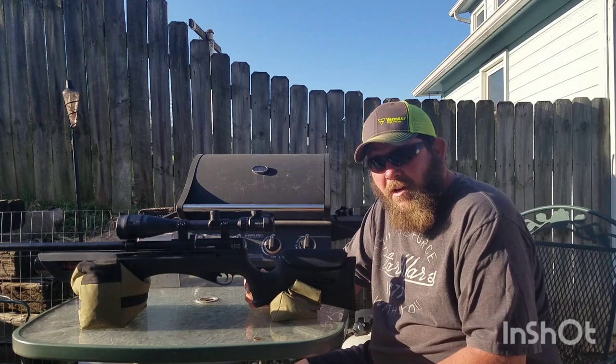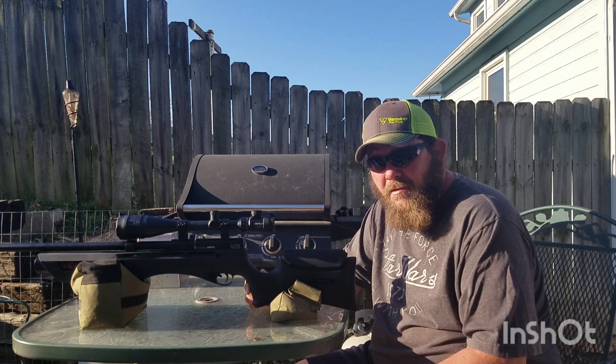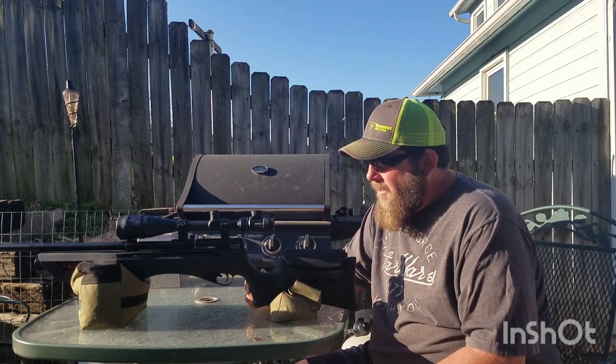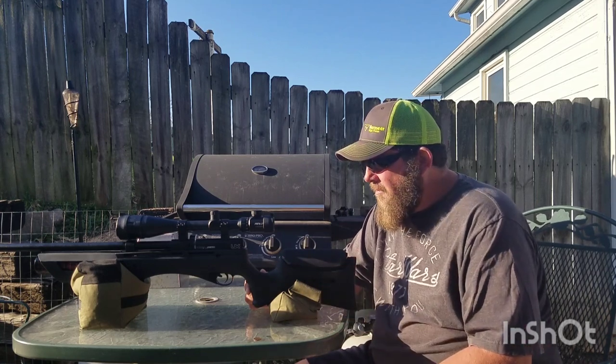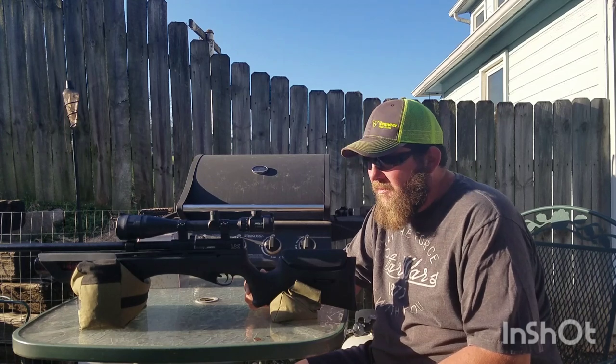I did chronograph it. It brings the speed down to an average of 455 feet per second, but you're still getting about 13 foot-pounds of energy. And at my little setup here — this is 20 yards to my target — it didn't give up any accuracy at all. It's still hole in hole. I mean, it's just amazing.